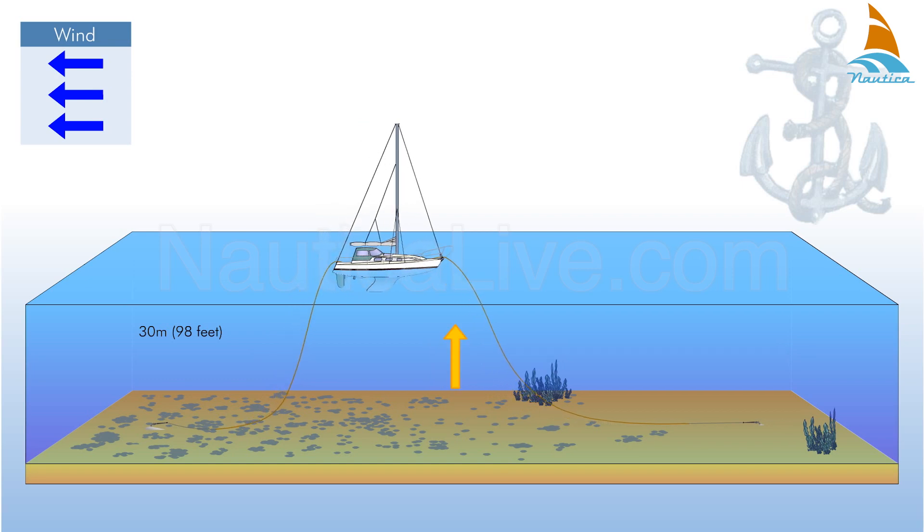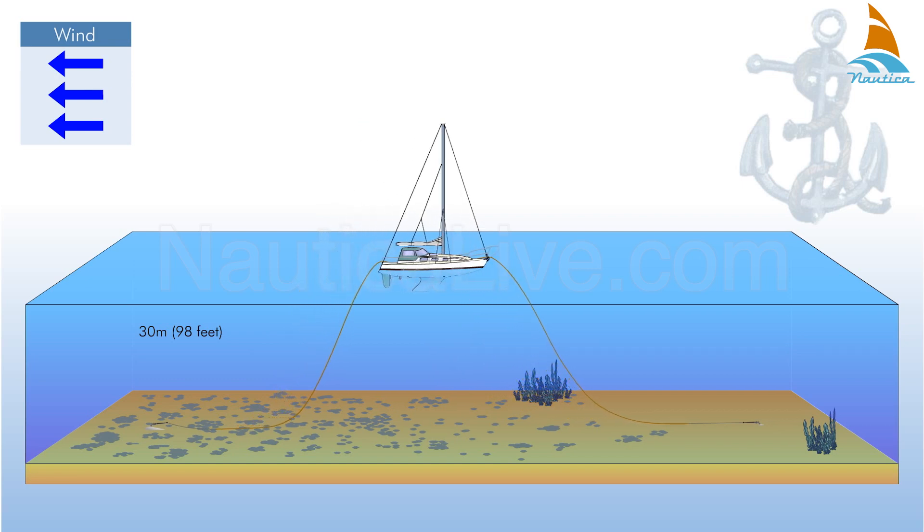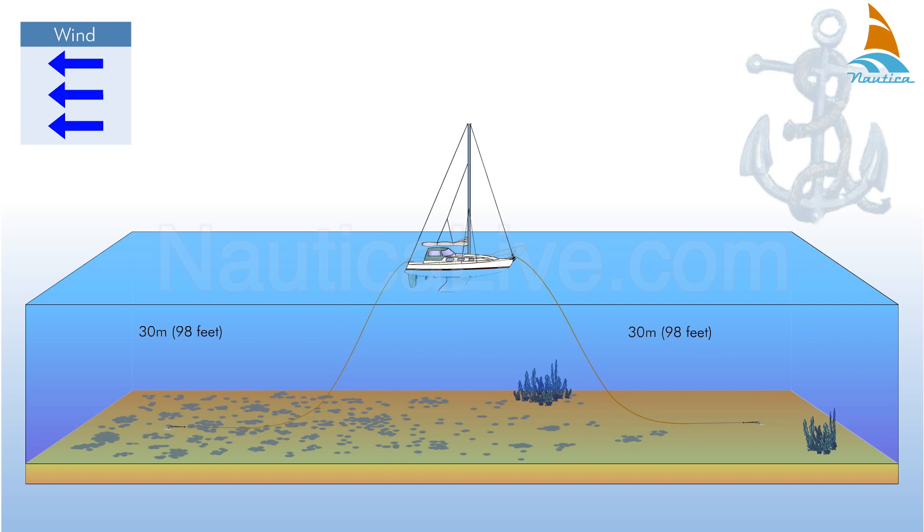Meanwhile, pull in the cable from the forward anchor till the remaining cable is also 30 meters. Using this method, the boat will be positioned midway between the two anchors.